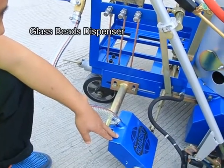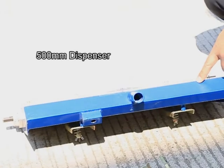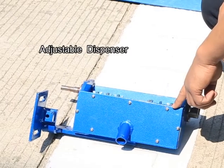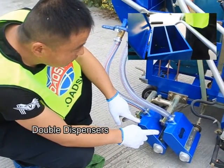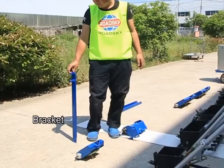Glass beads dispenser: 500mm dispenser, adjustable dispenser. Double dispensers bracket.